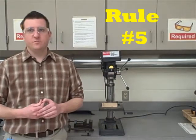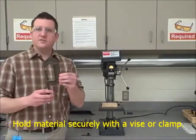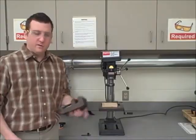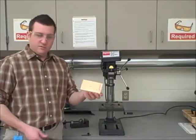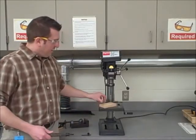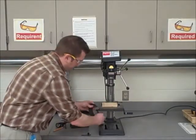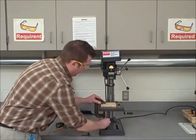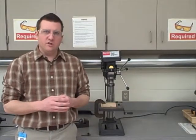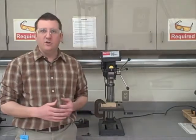Rule number five: hold materials securely with a vise or clamp. This is a C-clamp, and this is a vise. This is the material — in this case, it's a piece of wood. If I want to drill a hole in this piece of wood, I need to make sure that I have it mounted to the table with this clamp. The clamp holds it securely so that my hands can be placed in a safe area and not put in harm's way.